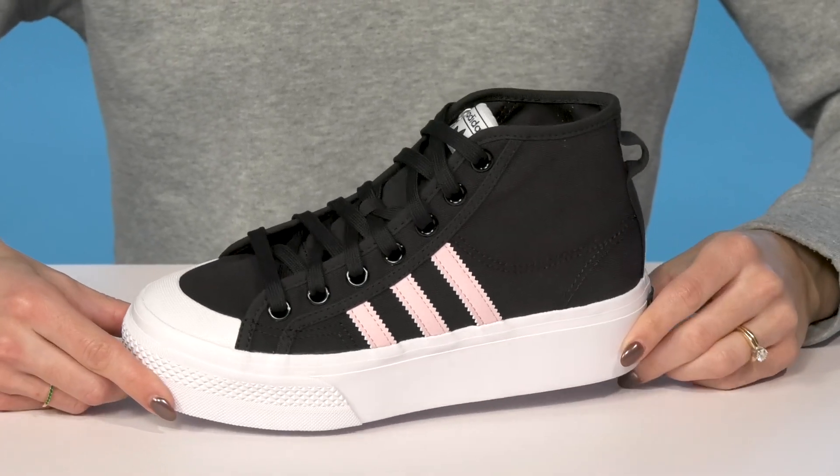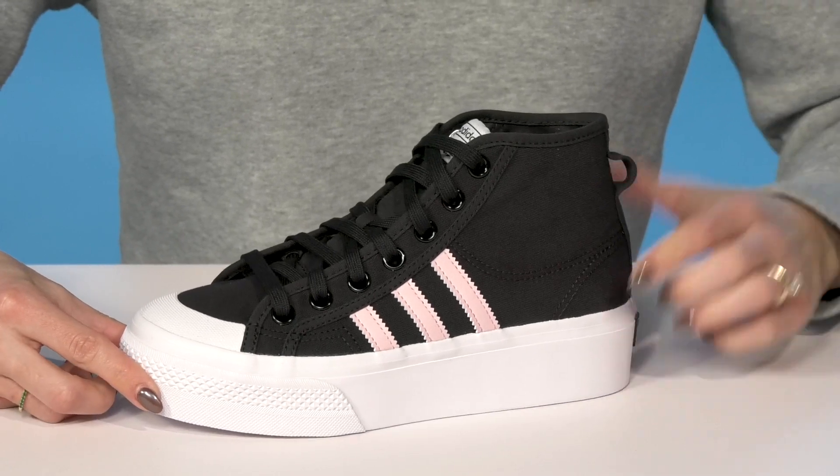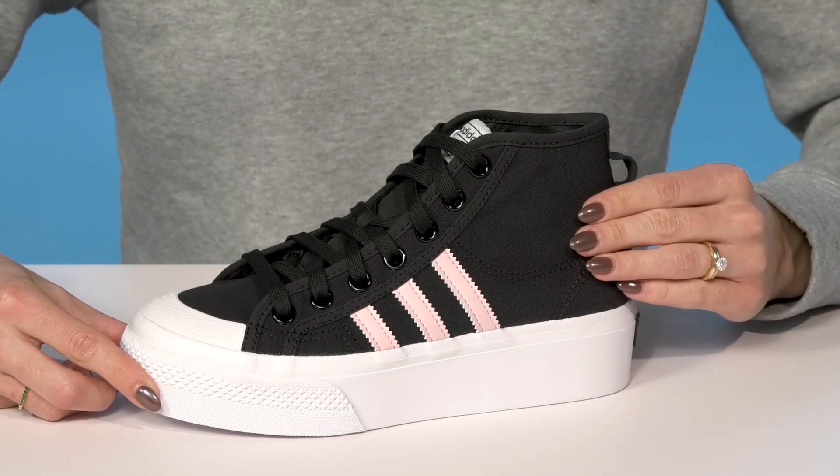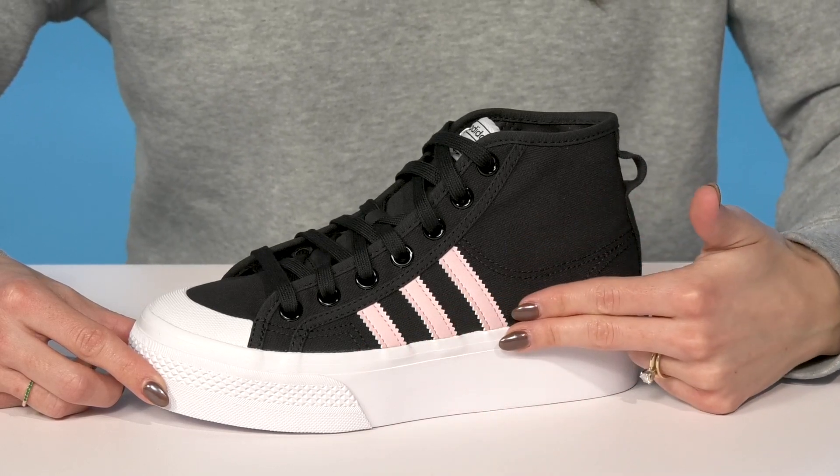Your kiddo will be so trendy when they slip into these sneakers from Adidas Kids. These platform mid sneakers are very cool — I love how they have a breathable textile upper with that traditional and iconic three-stripe pattern.